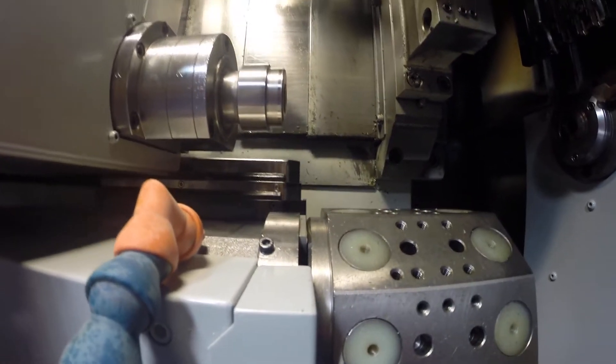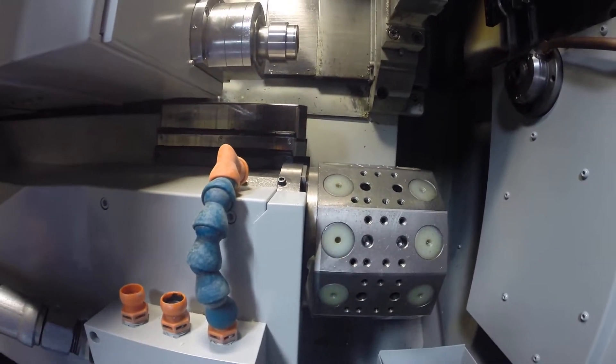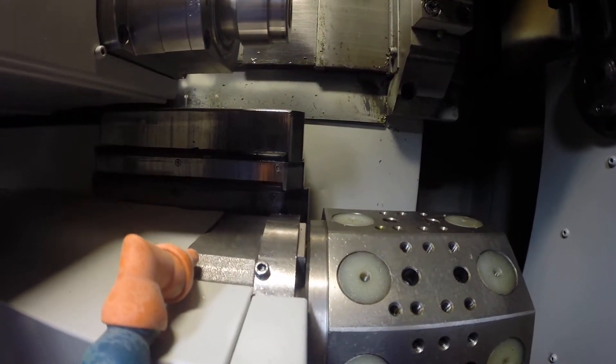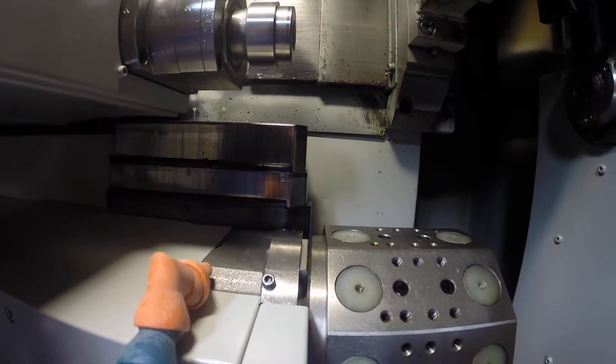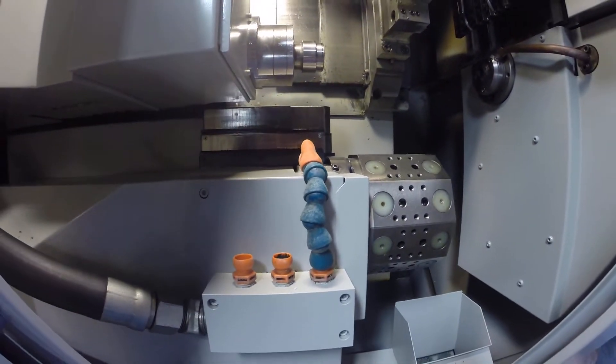This is the X axis of the turret. I'm about five to six inches above the turret. This is the Z axis.